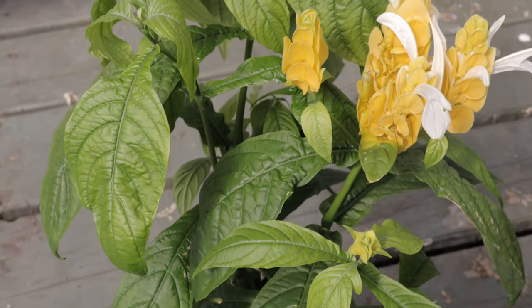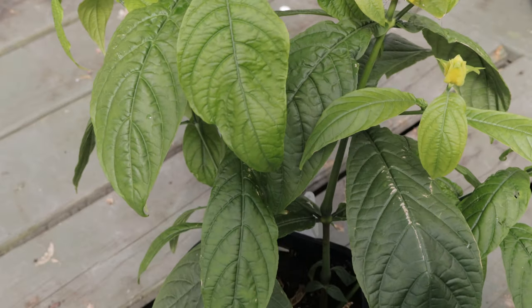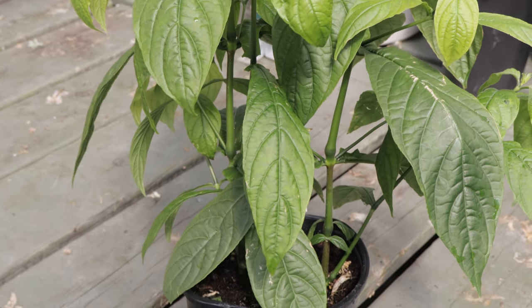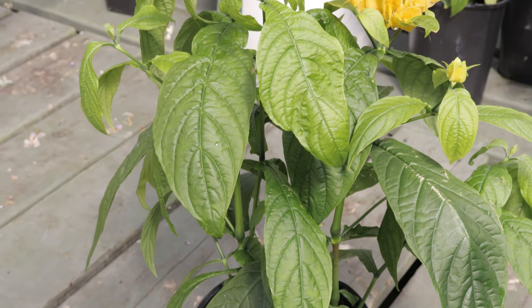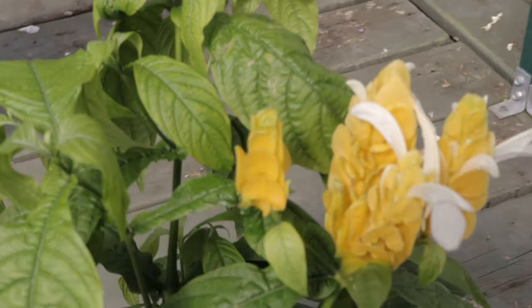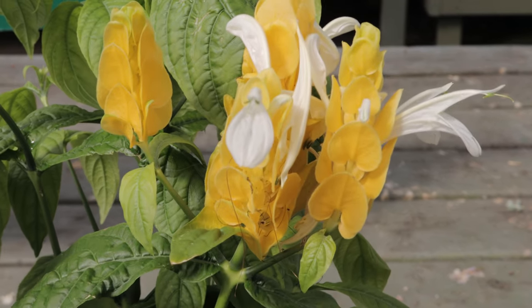Pachystachys thrives in warm humid conditions that mimic its tropical origins. It prefers well-drained, fertile soil with slightly acidic to neutral pH, ideally between 6.0 and 7.0. The plant does best in bright indirect light, though it can tolerate some direct morning sun. In lower light conditions the plant may become leggy and produce fewer flowers, so placing it in a well-lit area is key to maintaining its vibrant appearance.